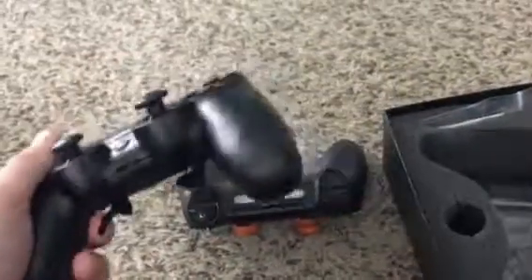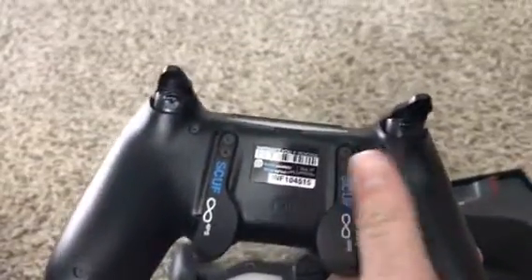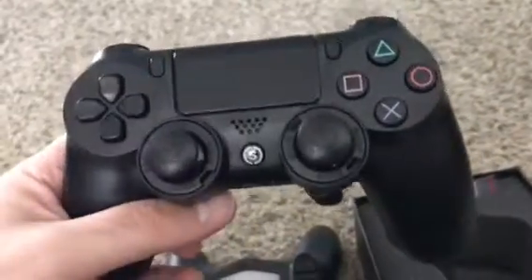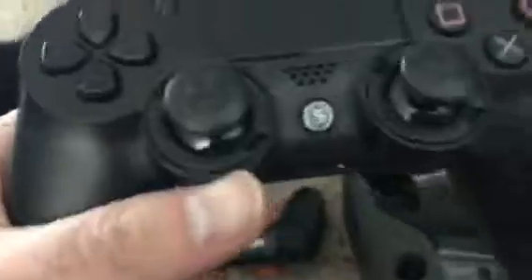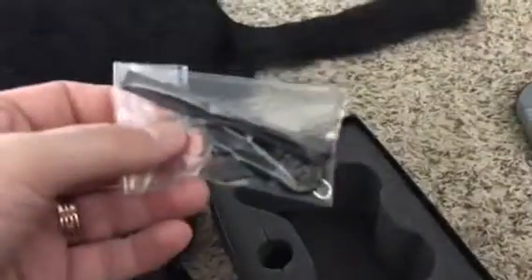I didn't pay for the extra rubber grip or anything — like I said, I want to keep the price low. On the back, I got the two sticks right there. That's going to be really cool for jump shots or drop shots, anything. You can set any button up to it. I'm going to end up putting my Control Freaks on this controller because that's what I use. You can see the cool Scuf logo.